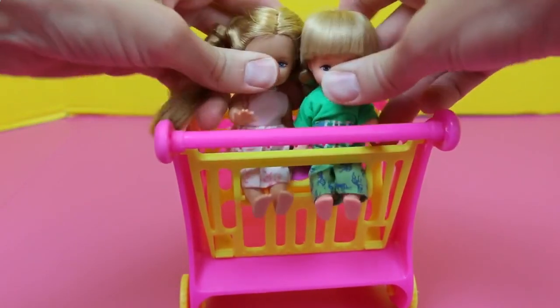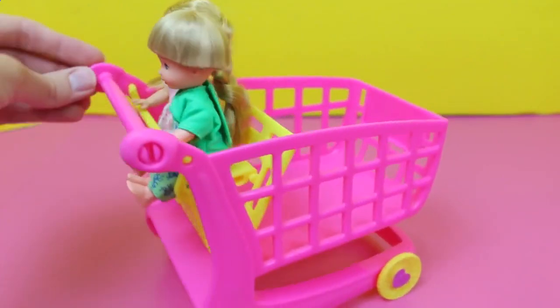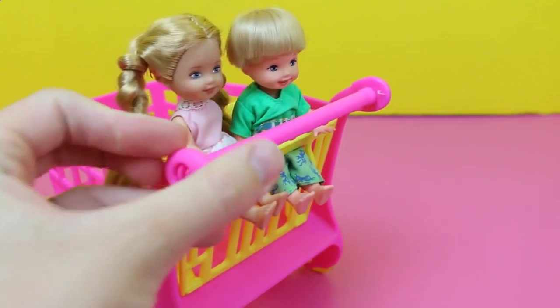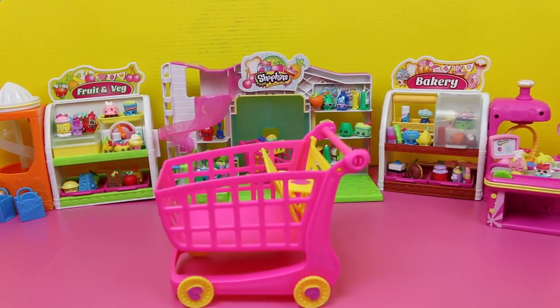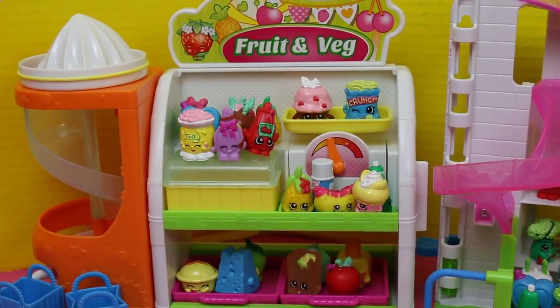Let's get them sitting in better. Oh how cute! I think it's time to go Shopkin shopping, but we gotta take these kids out so we can load up the cart as much as possible. Alright, it's shopping time! Including the two new Shopkins I just got, we have 73 Shopkins.